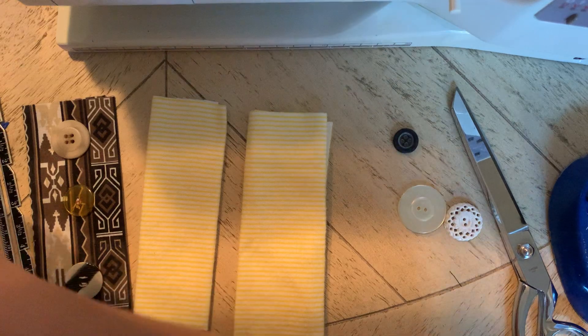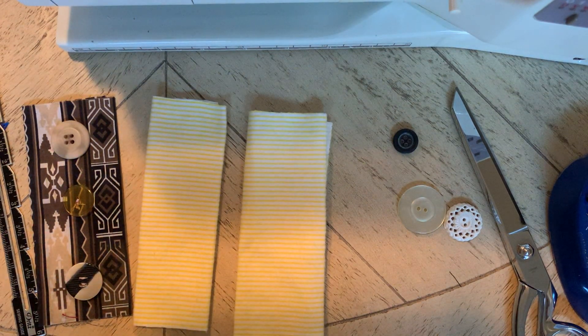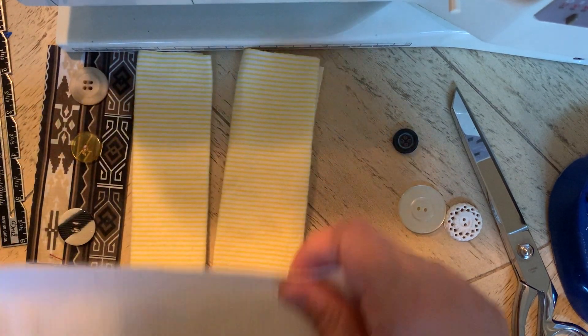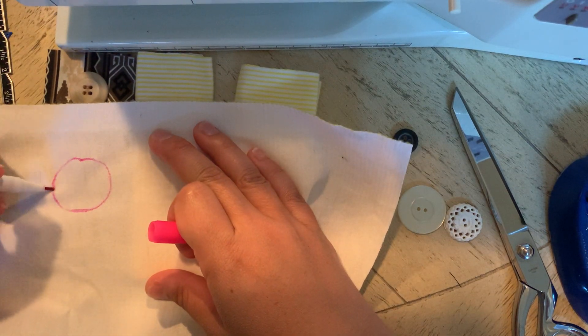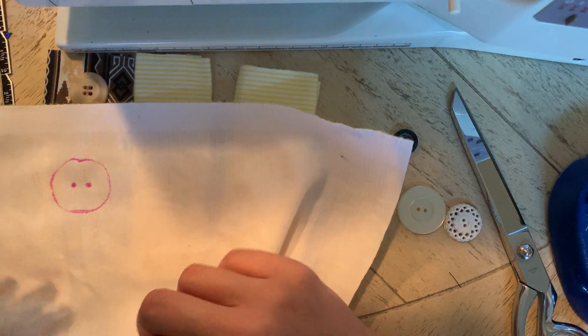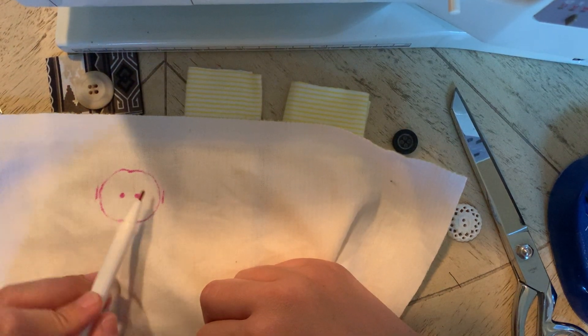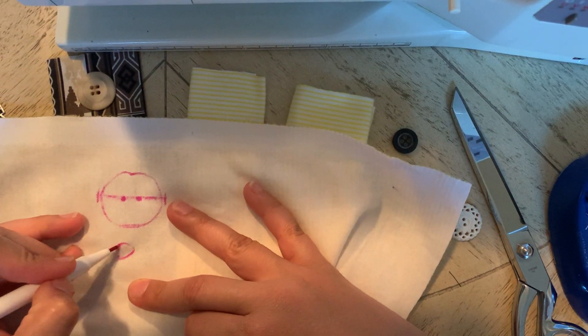There's a specific equation you need, and this is in the module. I'm going to draw it on some scrap fabric. You're going to take the button size — it's got two holes — and you're going to take the diameter, measuring from one end of the button to the other. We're going to call that D.